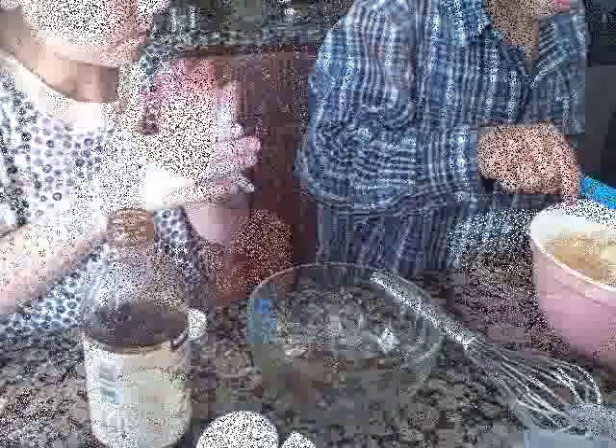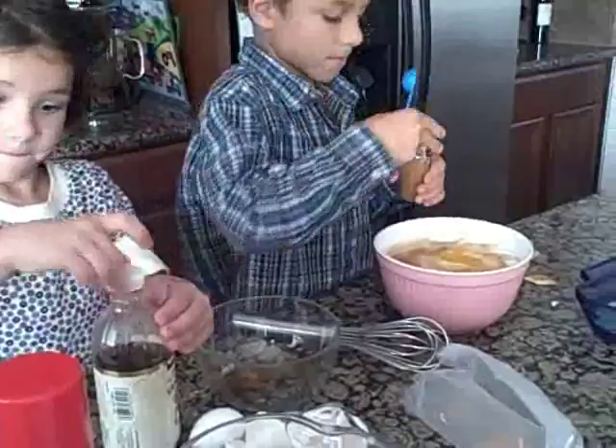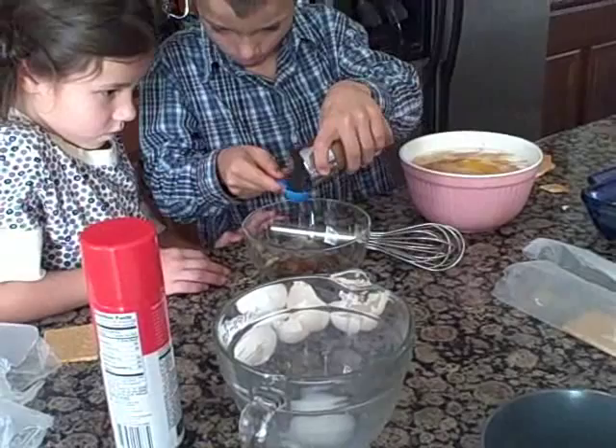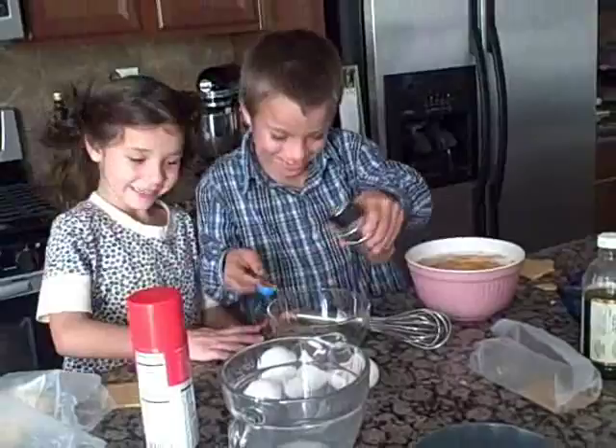Now we are going to put in one teaspoon of cinnamon. Is this it? Mm-hmm. Remember to pour it over the white bowl so we don't get too much. Open up the other side of the cinnamon, honey — open up the other side. Pour it in. One teaspoon of cinnamon — pour it into the bowl.